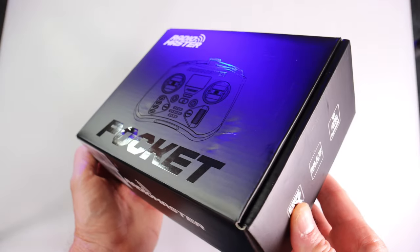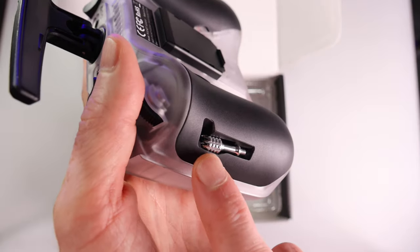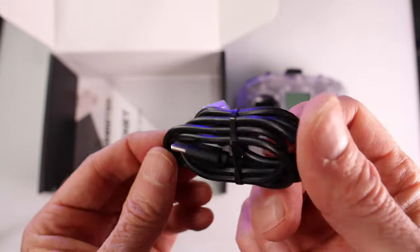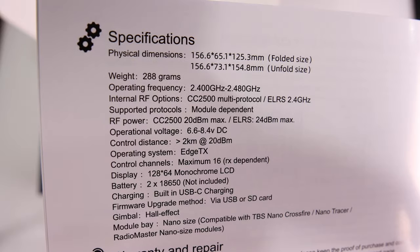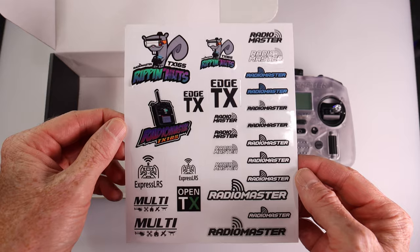This is the box your Pocket comes in. Opening the box you'll find the Pocket and accessories. A nice touch is that the Pocket comes in its very own carry pouch. Joysticks can be stored on the rear to reduce the height. Other items in the box include a screen protector, a USB-C charge and data cable, a quick start guide that includes the radio specifications — just pause your screen to view them longer — and RadioMaster stickers.